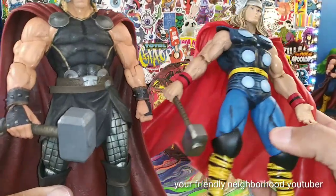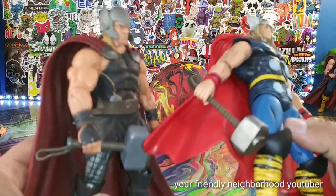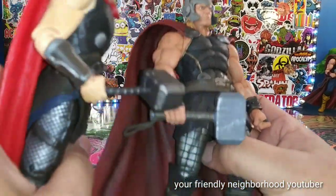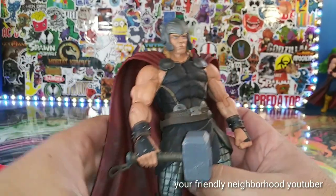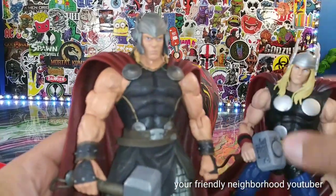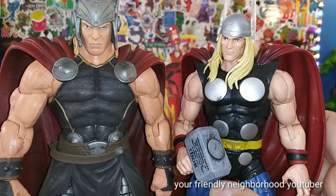Schwarzenegger could have played a good Thor in my opinion. I think his hammer is bigger too — yeah, his hammer is bigger than a lot of the other figures. Being that he's a big guy. And then just for the hell of it, we have a Marvel Legends Thor right here — break on a Marvel Legends figure. This is a great looking Thor man.